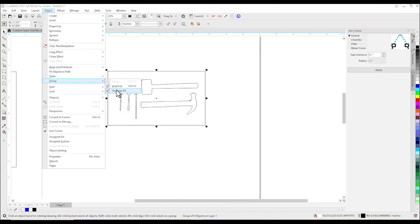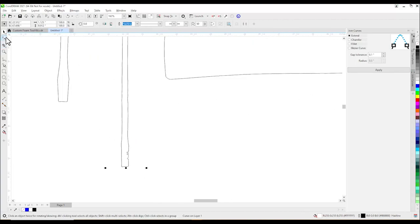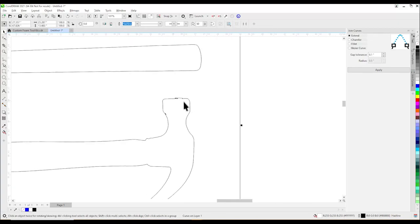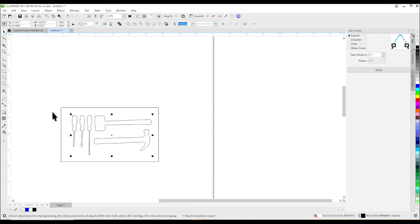Now ungroup everything and clean up the lines by deleting excess nodes and creating smooth lines. This is our finished file. Now we will select our part and send it over to KCAM using the selection export tool.